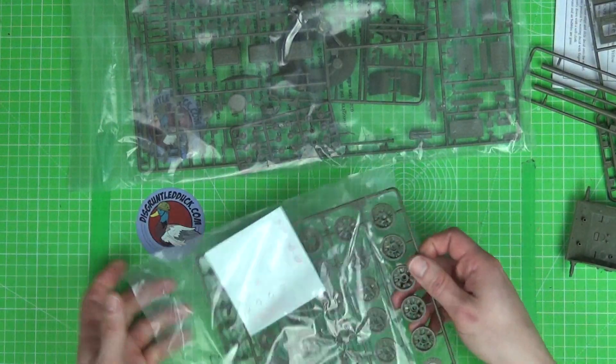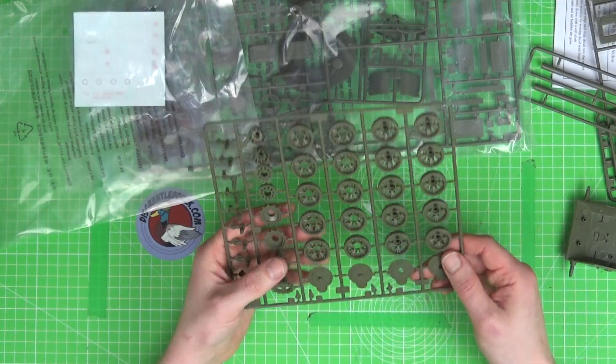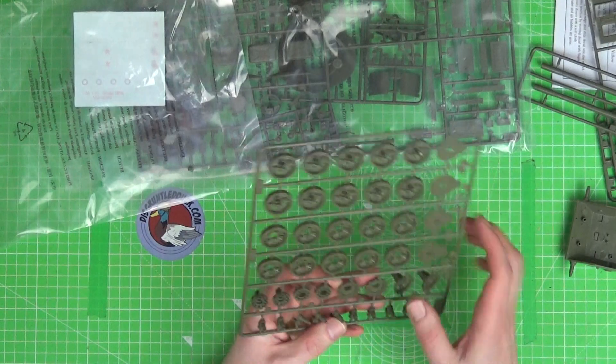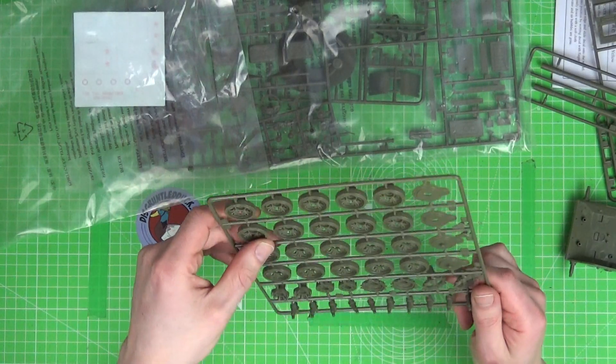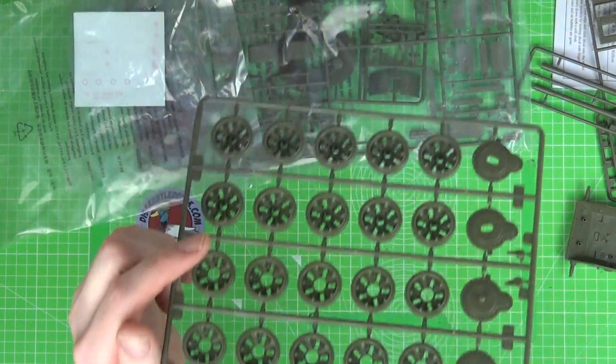We've got some wheels. Pretty standard wheels for a Russian tank. They look pretty clean — you can see a few little casting marks on these, but not really much flash at all. They look to be in quite good condition. So far with this kit, we seem to be winning.